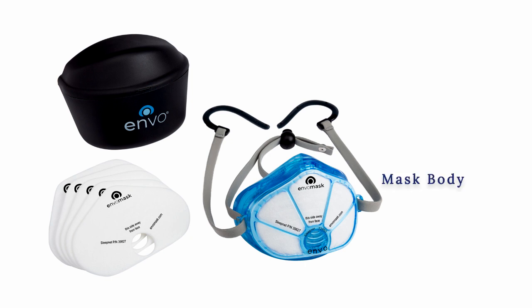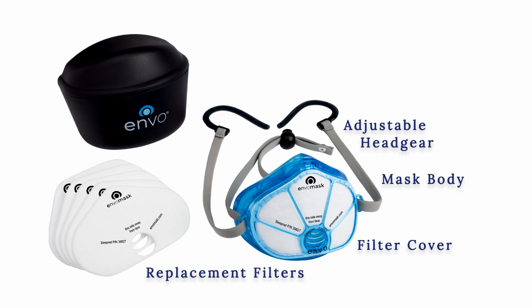Your EnvoMask comes with a mask body, filter cover, adjustable headgear, replacement filters, and storage case.